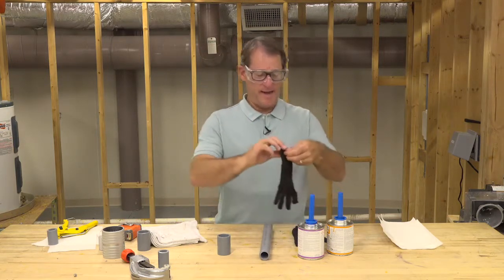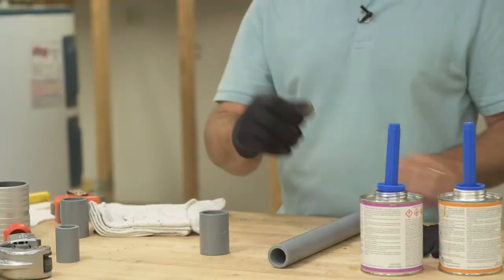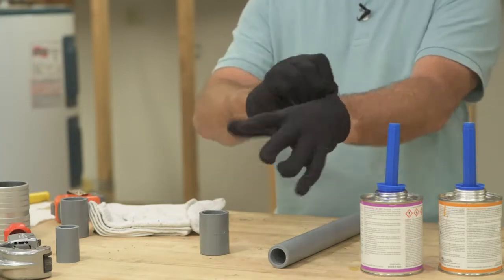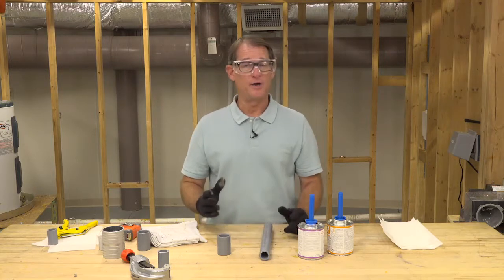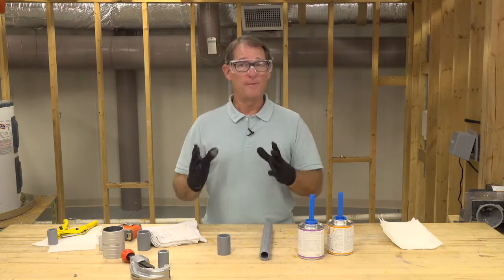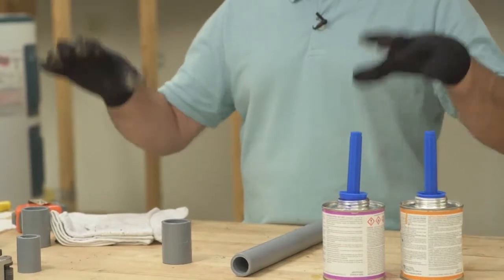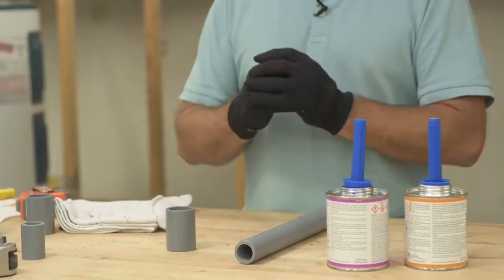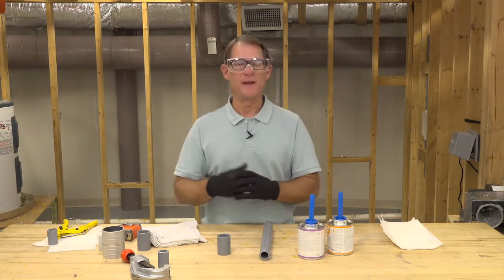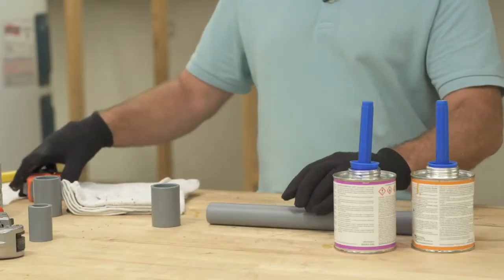I've got my eyewear on to protect my eyes and I'm going to put gloves on to protect my skin. This is a solvent — you need to make sure you're protecting your skin, hands, and eyes. If you're using solvent cement in an area without a lot of air movement or open framing, you want to protect your lungs using a mechanical fan to move air, or you can use a respirator — not a dust mask, but a proper respirator — to make sure you're not breathing in the fumes.